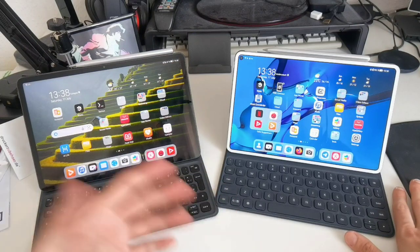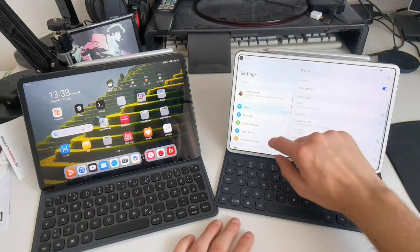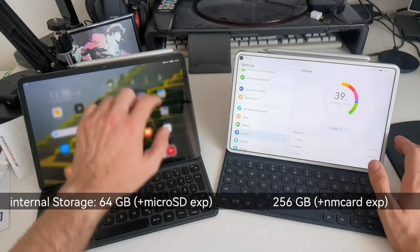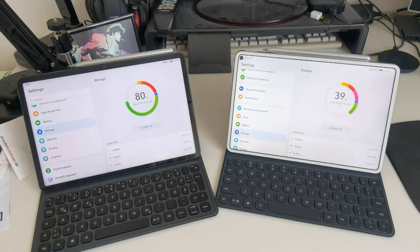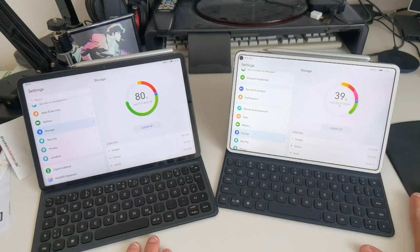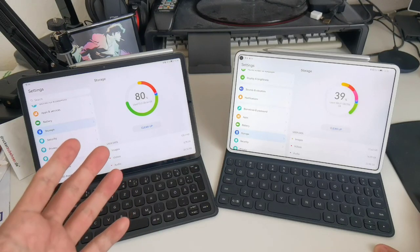For storage: the MatePad Pro has 256GB internally but uses nano memory cards which are more expensive and limited mostly to Huawei in the European market. The MatePad 11 base model only has 64GB, but supports standard microSD cards which are cheap and flexible. This makes the MatePad 11 more practical for expanding storage on a budget.